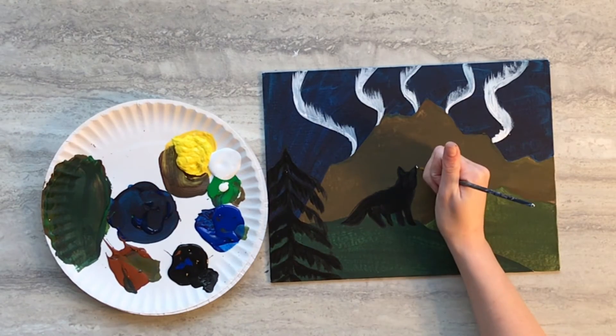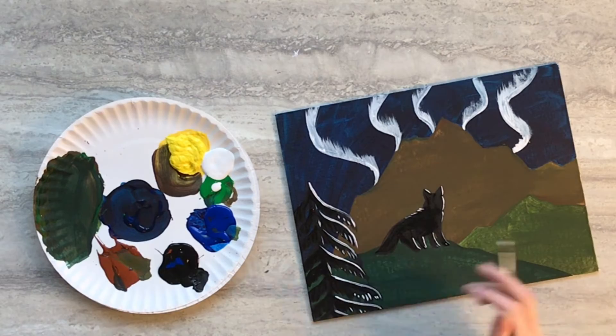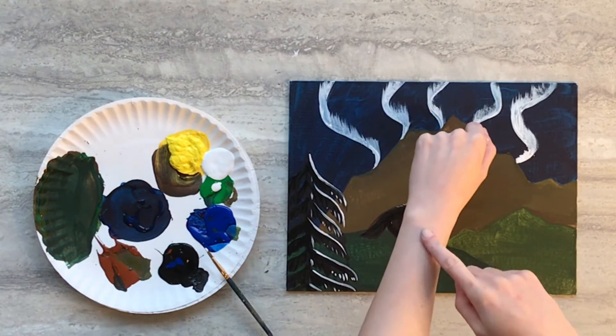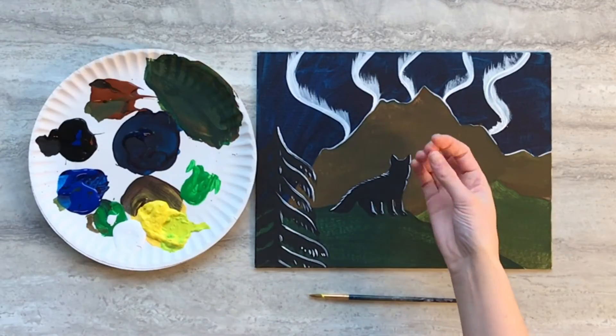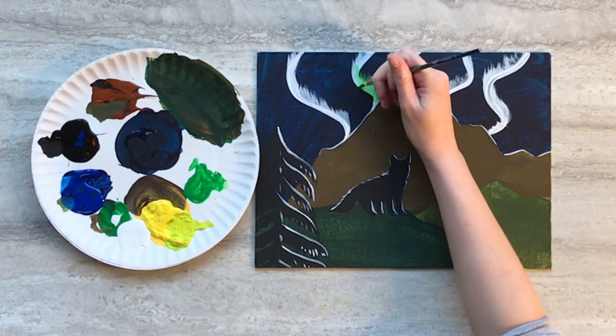Next use your small paintbrush and some white paint and very carefully add some highlights to your tree, your fox, and the mountains, and then set your painting aside to dry. With all the background paint dry once again, we're going to add some color to all the white spaces.